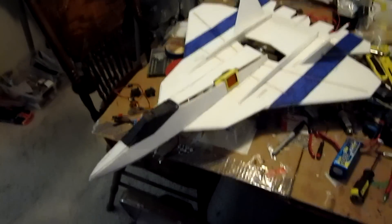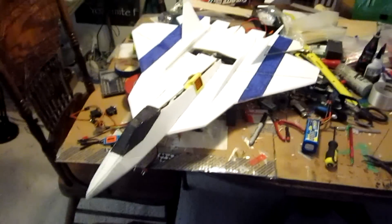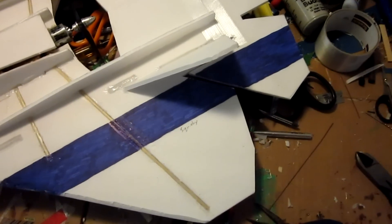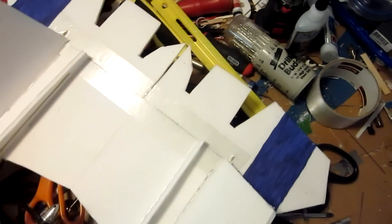Hey everyone, Squishy here. Just wanted to give you a quick walk around of my T50 RC Powers plane. I pretty much built it to standard templates — it looks exactly like their T50 V1. No difference in the airframe other than I chose to not put canards on it or go 4x4. I simply have the elevons, and I might even fill in these gaps here for some better airflow.